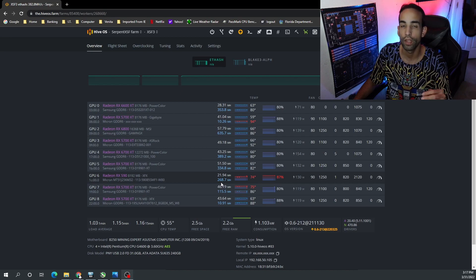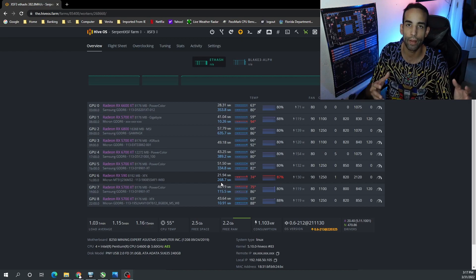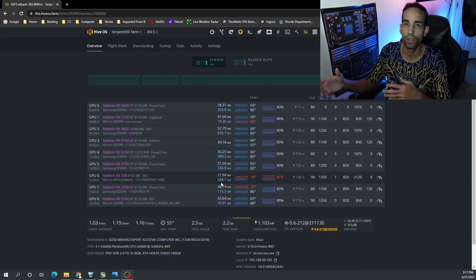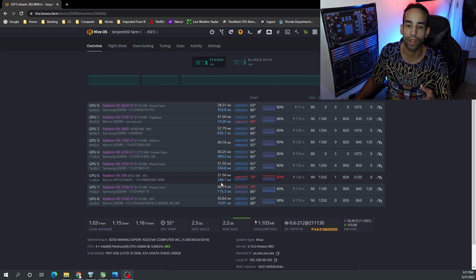Don't worry about the megahash — it's reading incorrectly because I need to do some further tuning. On the initial boot up the card was pulling 190 watts for some odd reason, and no matter what clocks, core memory, or voltage I set, it would not stick.